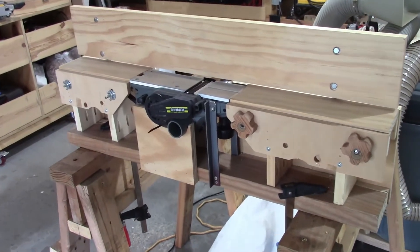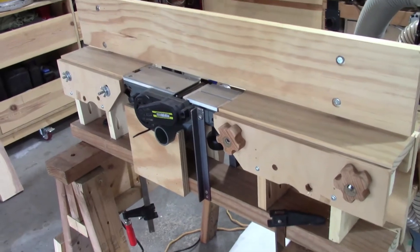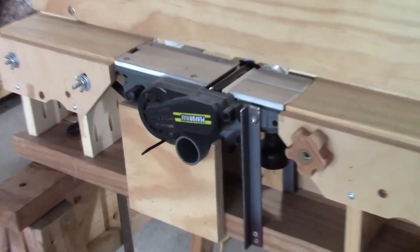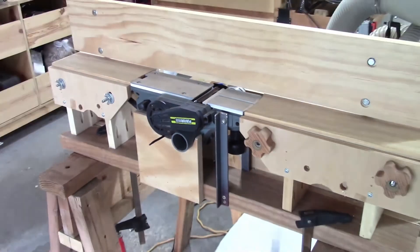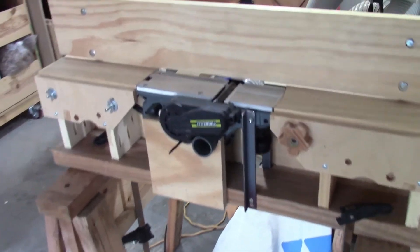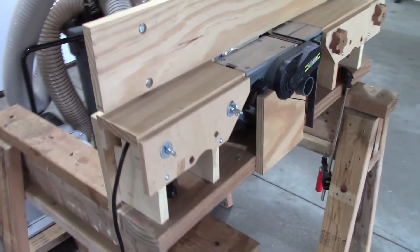Hello everyone. Once you start working with rough saw lumber, most likely you will need a jointer. I did not have a jointer, but I had a hand planer that I wasn't using, so I decided to convert that hand planer into a jointer. I used a 2 by 4 and three-quarter inch board to build the base.